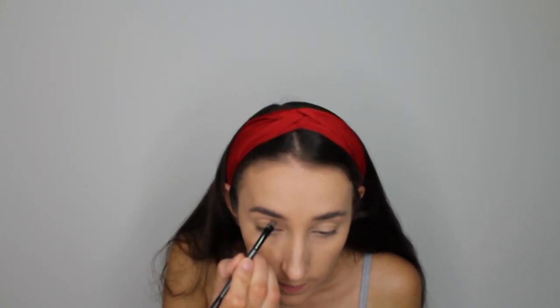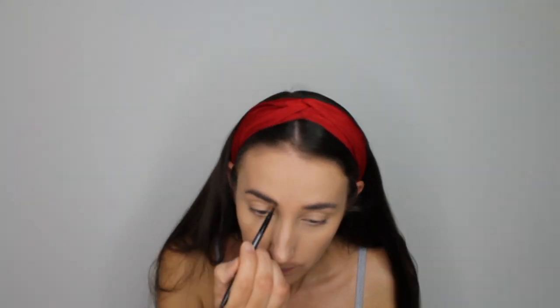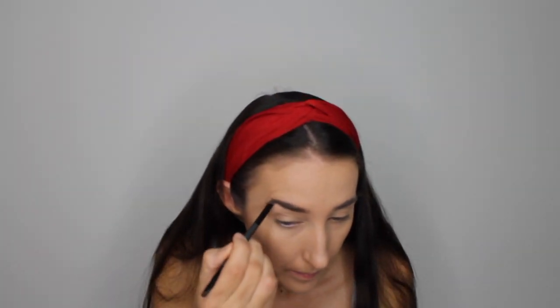Now we're moving on to brows. I'm using my Anastasia Brow Wiz spoolie and then going in with the Makeup Revolution Brow Pomade in Medium Brown. I do have the Anastasia Brow Pomade and I think this is actually a really good dupe for it — the consistency is the same, it's really easy to work with, blendable, and they have a really good range of colours. You get quite a lot of product for your money. I'm just filling in and adding a bit more definition to my brows. I'm lucky to have quite a full brow naturally so it doesn't take a lot of work.